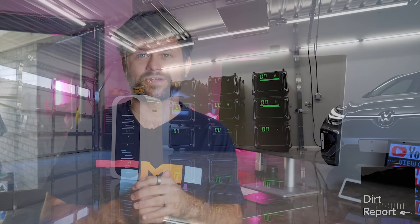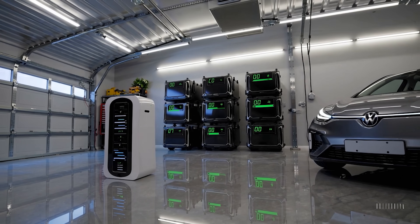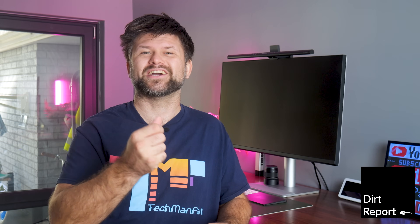So you're thinking about getting a home battery for your solar setup to cut down your power bills, because the Australian government is funding one third of the cost of a new battery. Now comes the hard part. Between all the jargon — DOD, VPP, AC versus DC coupling — it can feel like you need an engineering degree to make a choice, let alone understand what's going on.